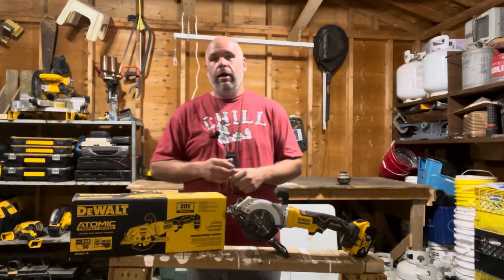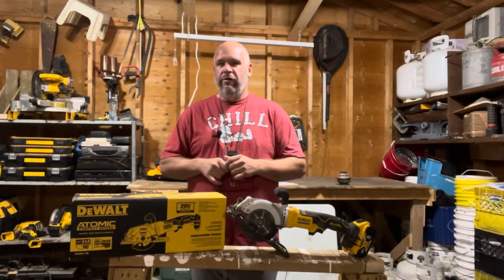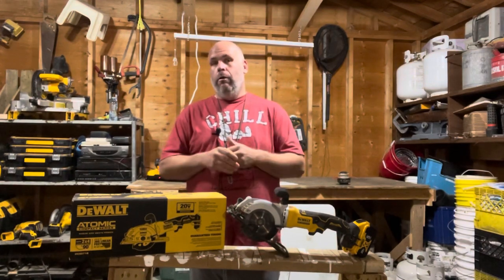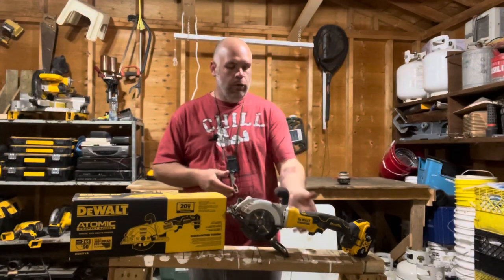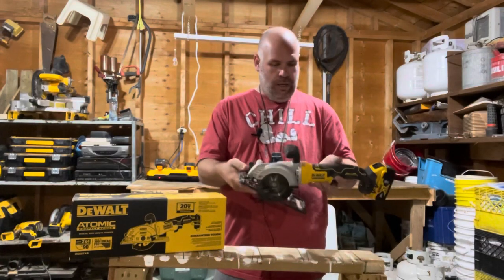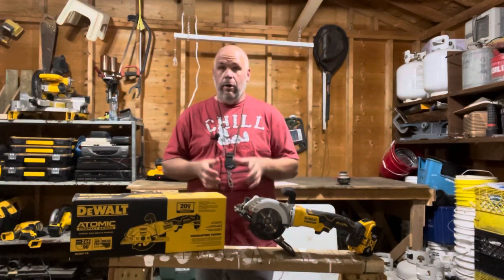The missus and I were walking through Home Depot one night and they had the bare tool on for a reasonably good price — maybe $139 Canadian, which is about $120 American. She said, grab it, you're always looking for something new to use in your business. So I grabbed it. It's $129 US on Amazon just for the bare tool, and it comes with a four and a half inch blade.